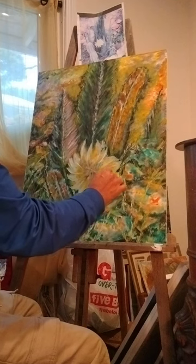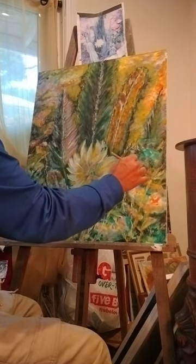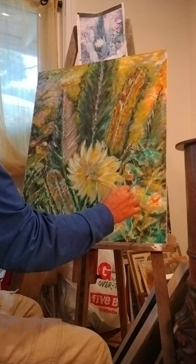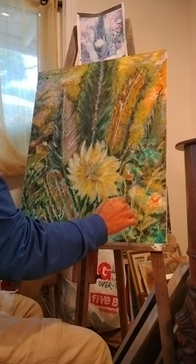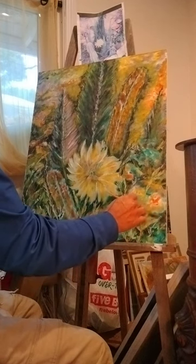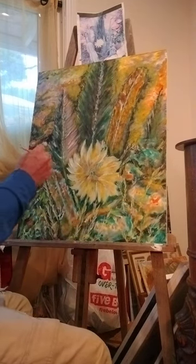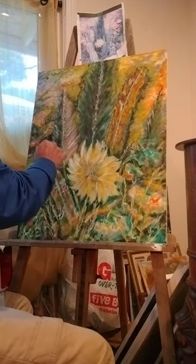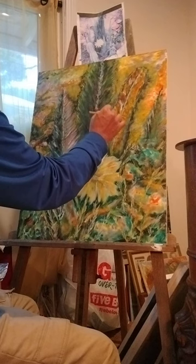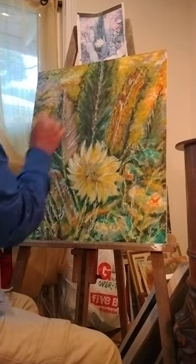We had a lot of rain this last couple of weeks, and even earthquakes and tornadoes — kind of how we're having all these different types of weather. You can tell I'm just adding different touches to my palms, to my cactus. I'm going to make a little more color on that cactus.